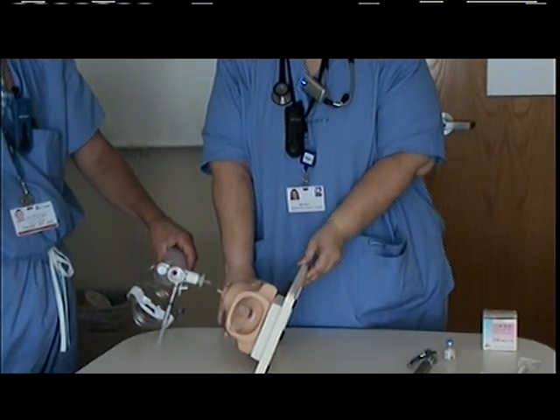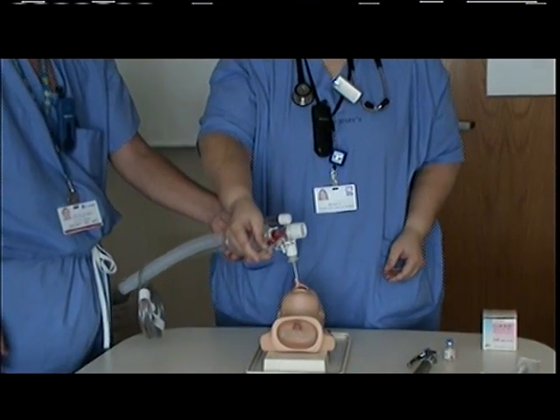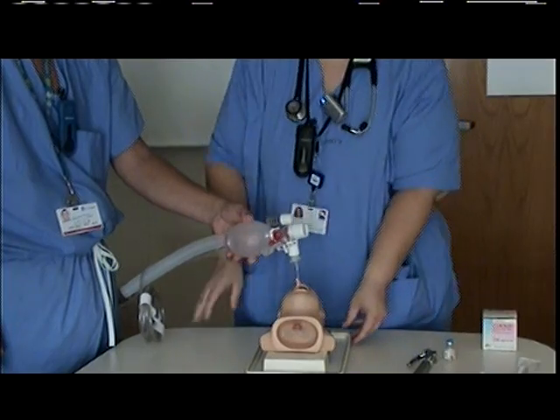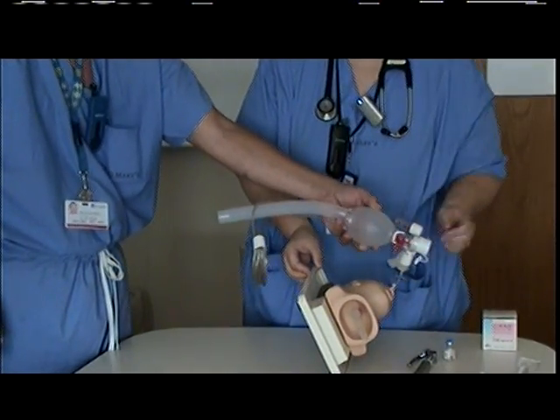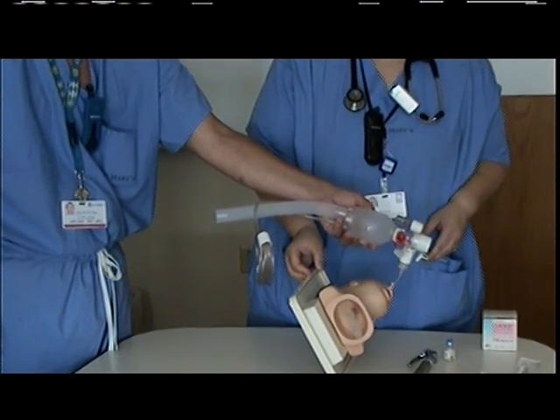You are then going to return the infant to the supine position, administer the remaining dose of CuroSurf, continue to ventilate, and then place the infant on his left side and ventilate for one minute, continuing to monitor the patient's vital signs.